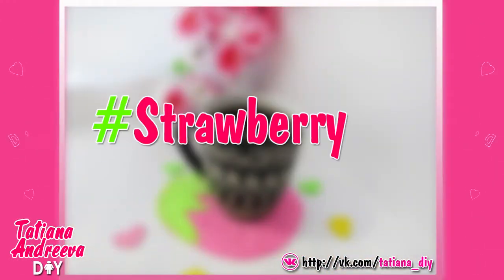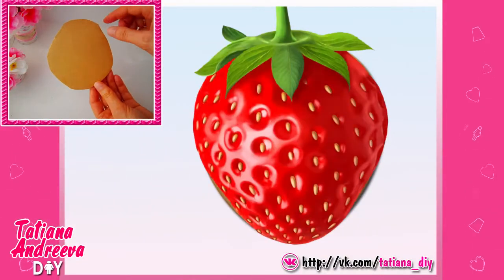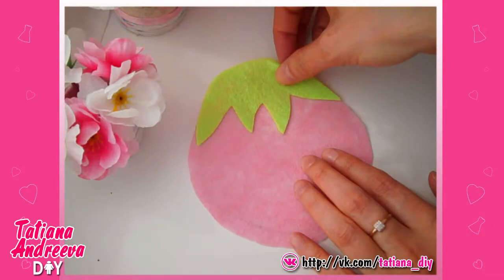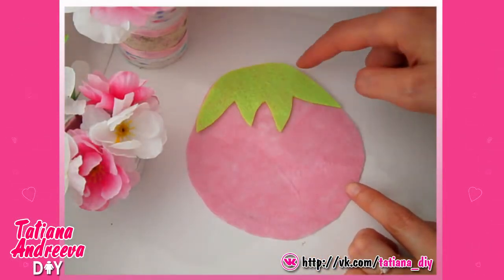Make the strawberry. From the cutting, cut out the detail in the strawberry shape. Then cut out two details the same shape from the pink or red felt but a little wider than the cutting. Also cut out the sepal from the green felt. Sew the sepal to the pink felt detail.